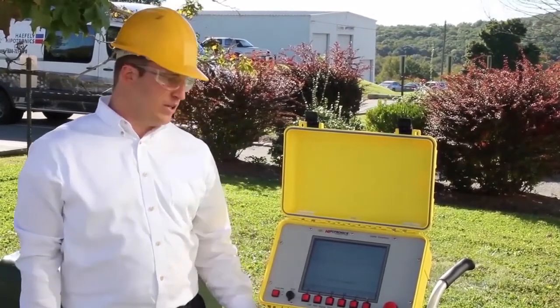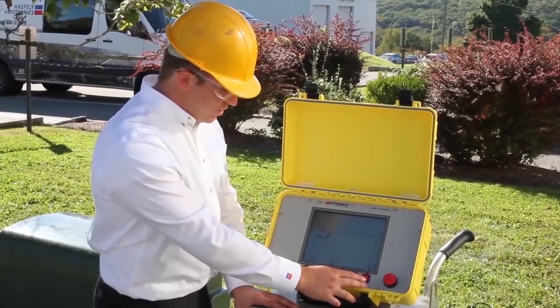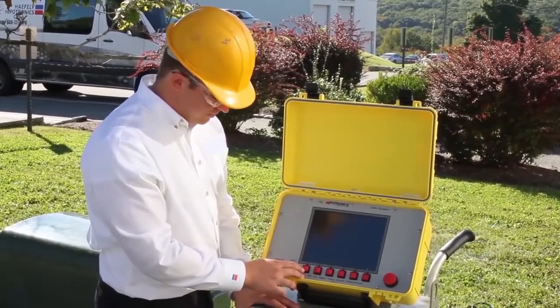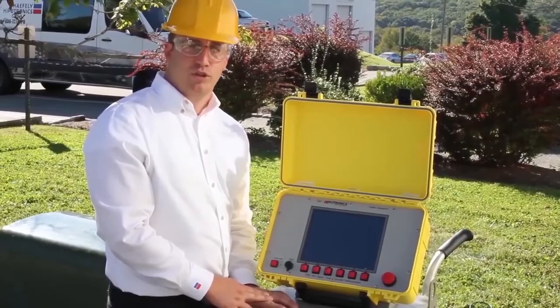Now we can shut down the unit. Press Shutdown on the TDR to shut down the TDR, then select Yes if you wish to shut down the system. Now that the TDR has been powered off, we can also power down the power switch on the capacitor discharge portion of the unit.